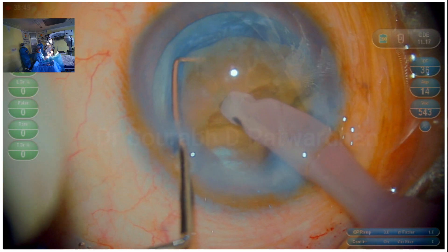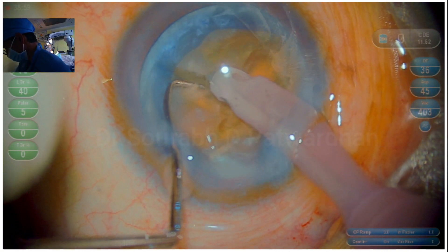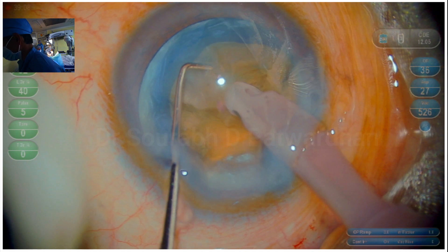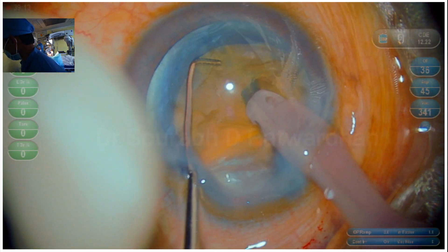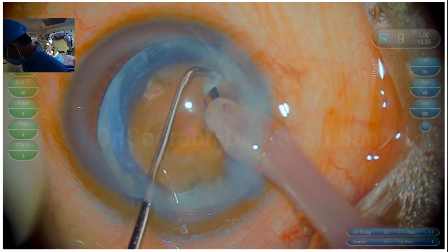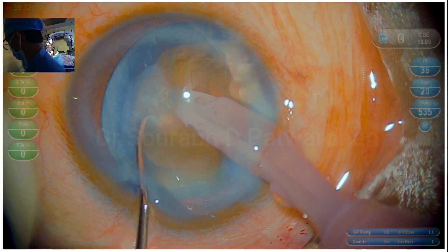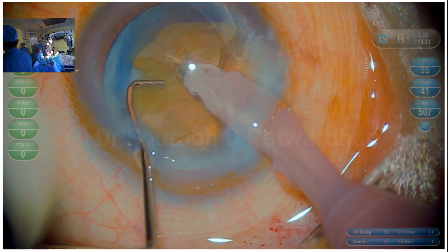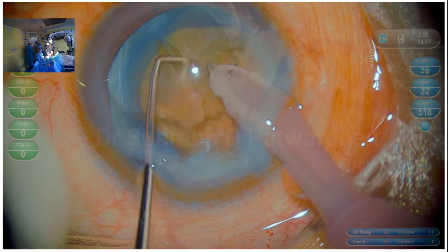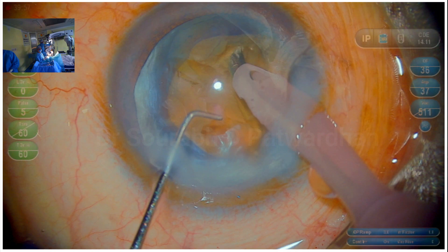Once the two halves are done, we go ahead with the standard chopping technique. The most important thing is the hold over the nucleus — keep watching whether the nucleus is rotating when you have the hold; if it is rotating, bury in again. I am using around 50 to 60 percent longitudinal power with 40 percent on-time. Keeping the on-time less than 50 percent avoids wound burns when using longitudinal FECO. Longitudinal FECO is always better for chopping — the area emulsified is similar to the tip size, whereas in torsional FECO it is much wider so you don't get a good grip. Always use longitudinal hyper-pulse for chopping with less than 40 percent on-time.